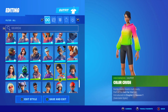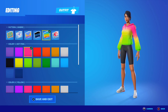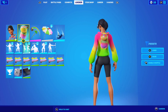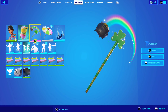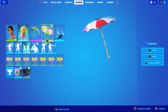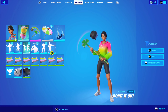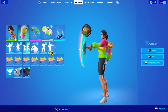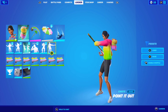For combo number six I'm using Color Crush with the ombre pattern — color one is hot pink, color two is yellow, and color three is lime. With Piggy Smalls back bling, Pot of Gold pickaxe, Beach Umbrella glider, and Wild Rainbow wrap. Here's how the combo looks — very clean. The pickaxe matches, the back bling matches, the skin is amazing, and the wrap is just amazing as well.